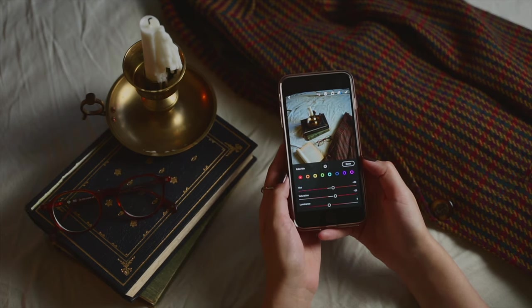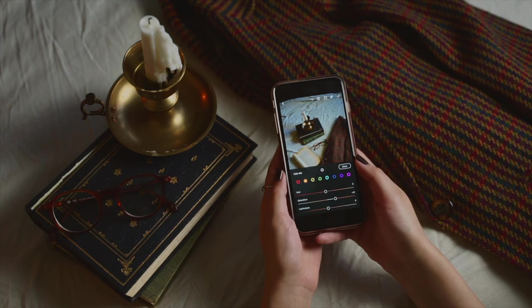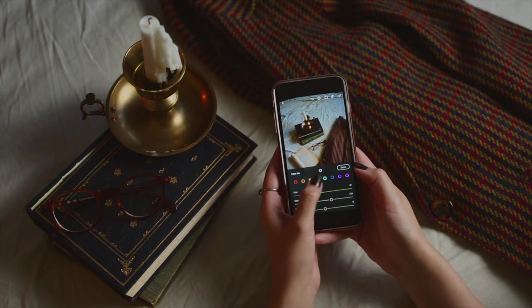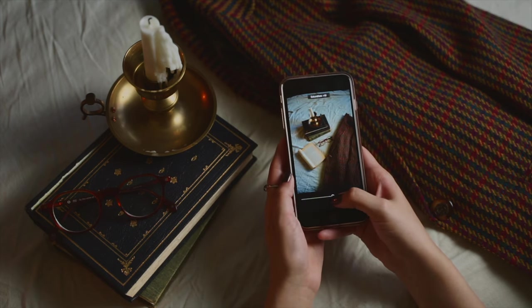I have another app called Afterlight, which I use sometimes if I want to add dust or specks to my photos, but I usually don't do that too often — only if I feel like it needs a little extra spooky flavor.